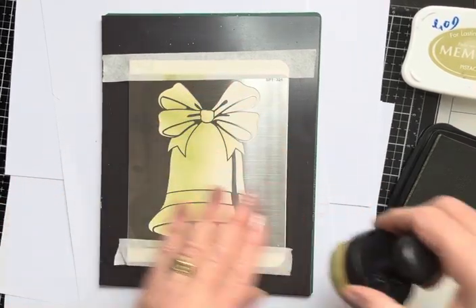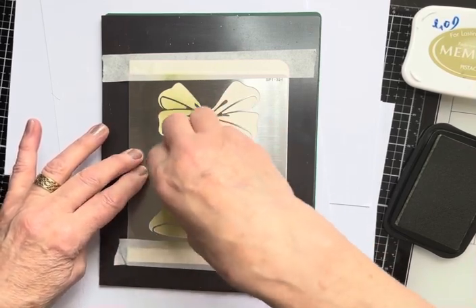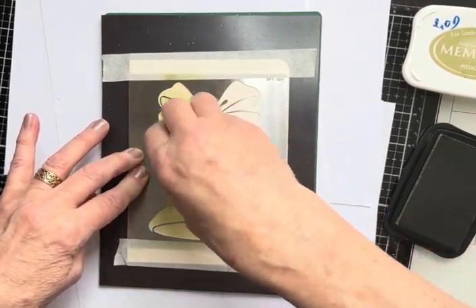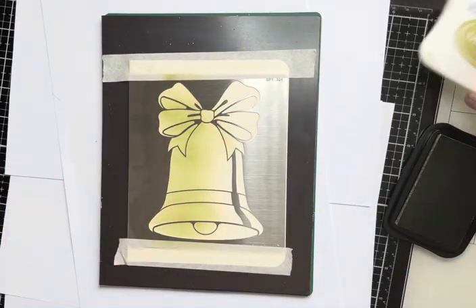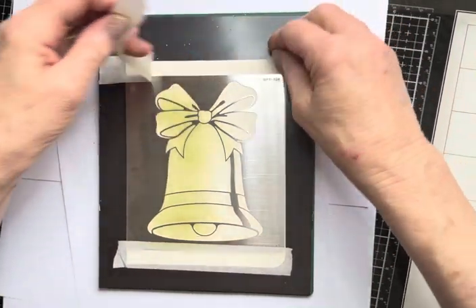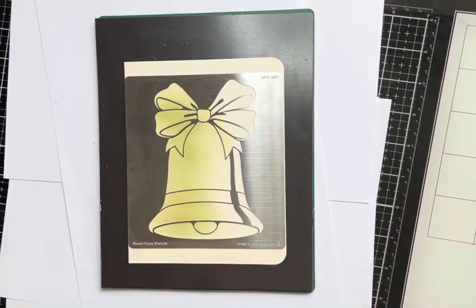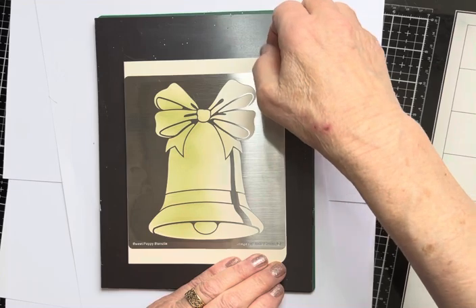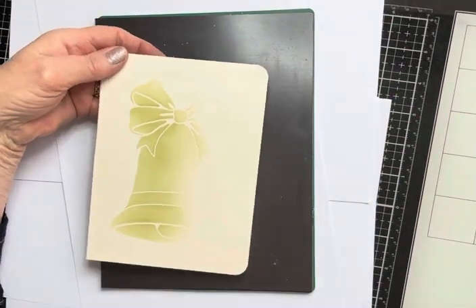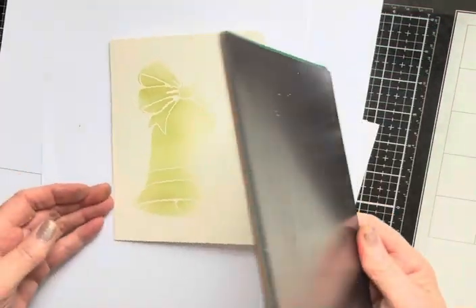Don't go over to the right-hand side past that centre piece. Just make sure that you ink that up and leave the rest. That will do, I think — that didn't take long, did it? So, lift it up from the mat. Look at that — beautiful. Nice fade-out. That's what I'm looking for. Really nice fade-out.